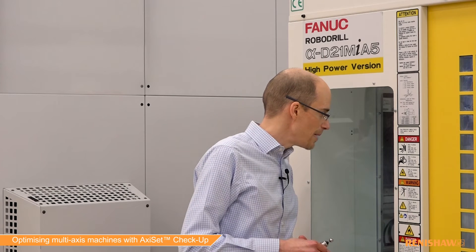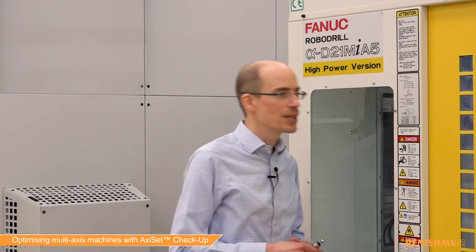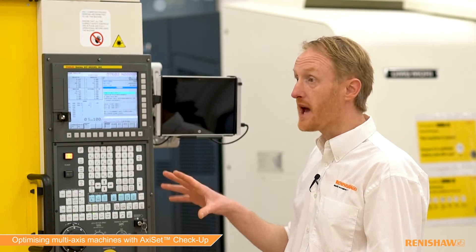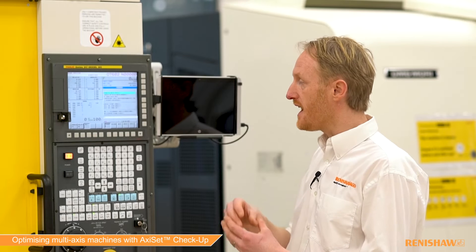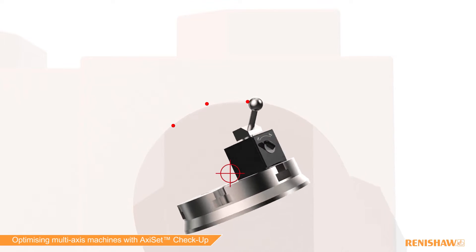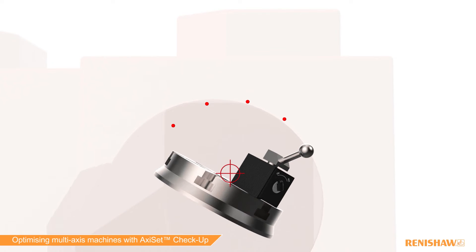So you've got the sphere there mounted on the table — what's going to happen first? With the sphere on the table, pre-calibrated, we then measure the sphere at different angular positions and record the centre of the sphere at those different angles. We use that to calculate the true centreline of the rotary axes.